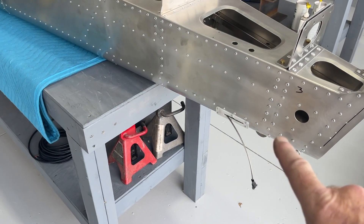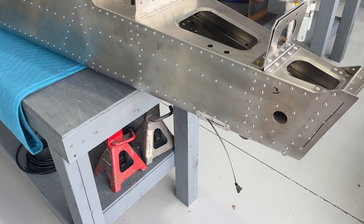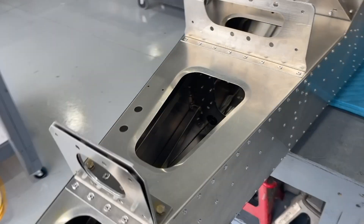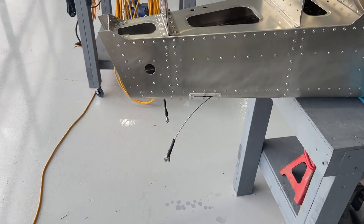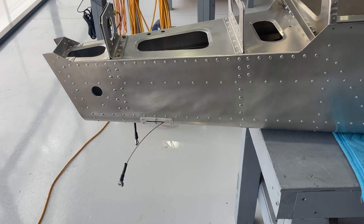I ran the rudder cables and I've got my Fairlead nylon rub guards on both sides installed. That's actually not on the plans, but talking with others, they're supposed to mount on the outside.